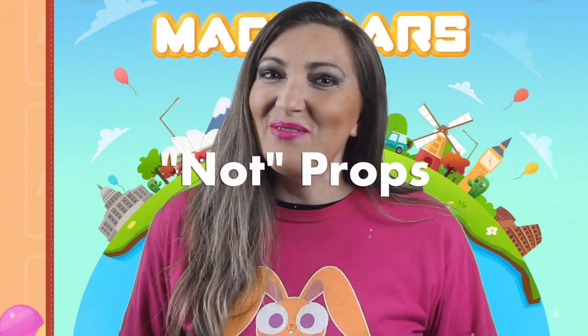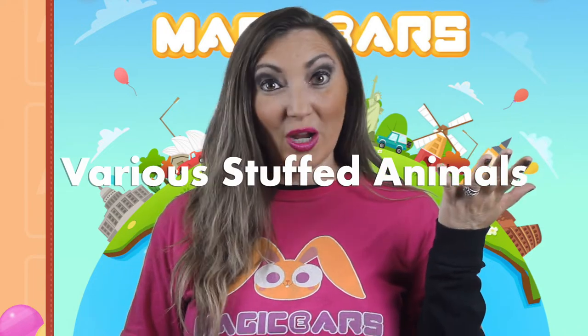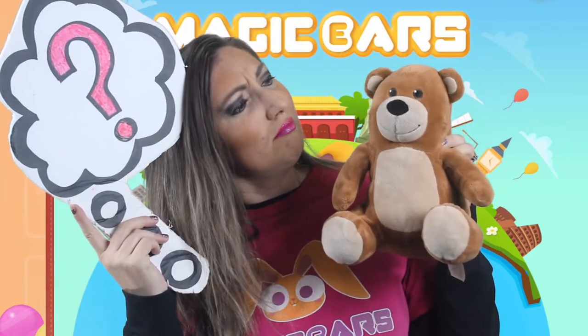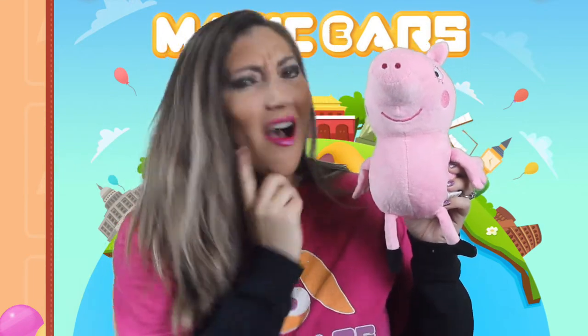Remember, you can also use 'not props.' I have a hamper full of different kinds of stuffed animals for that reason. For instance, if the word we are using is 'bear,' you can hold up a bear and ask the students, 'Bear? Yes!' So for a not prop, you could hold up a pig and say, 'Bear? No!'